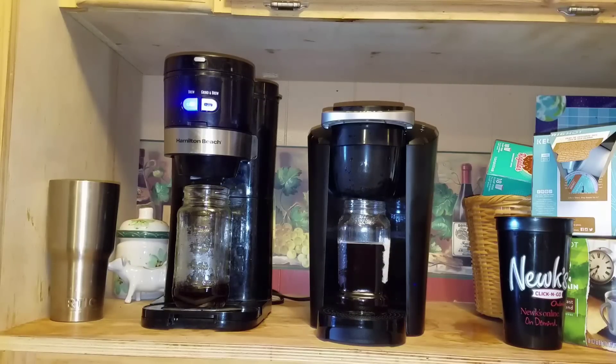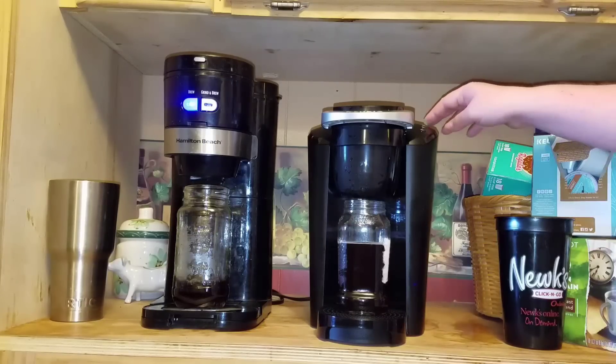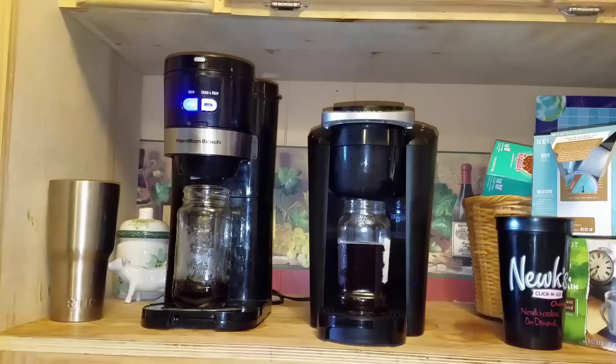I think it says the water will stay heated for two hours before it turns itself off, so you can just leave that button on and in two hours it'll turn itself off — handy if you think you might need another cup of coffee in the morning. I'm going to go ahead and just turn it off now. That's ready, and we're still waiting for the Hamilton Beach to finish up.